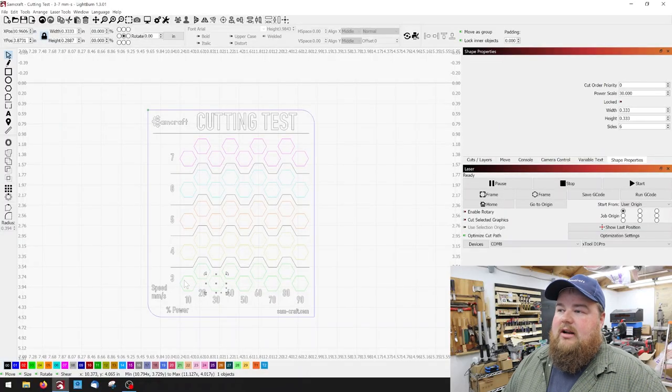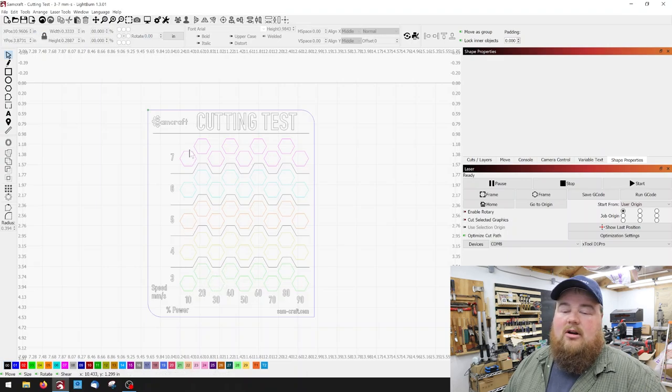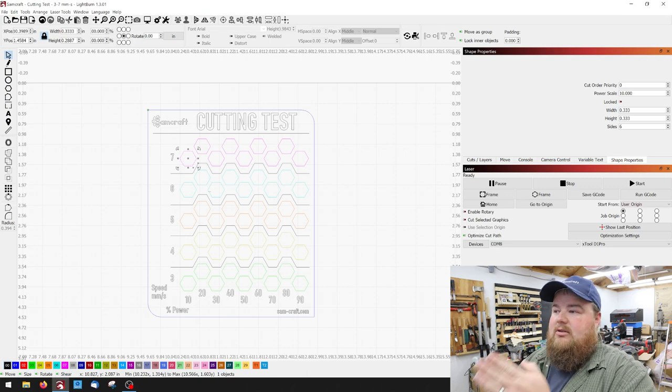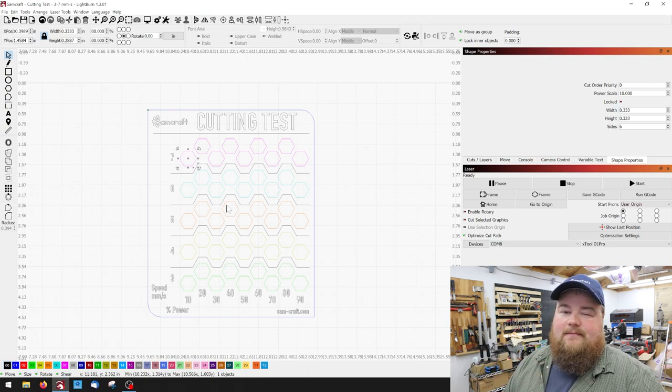One thing to note about the power scale: if your laser has certain ranges that it will or will not operate at, you want to make sure the power scale is within that range. For example, my CO2 laser doesn't do anything at 20% or below, so having a cut test at 10 and 20% is pretty useless. With this file, I've gone through all the vertical columns — green, yellow, orange, teal, and pink — and set them to power scales of 10, 20, 30, 40, 50, 60, 70, 80, and 90.